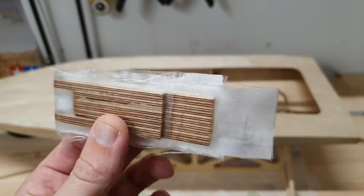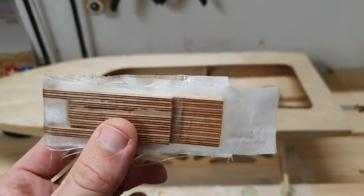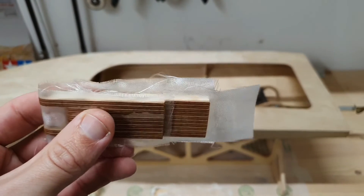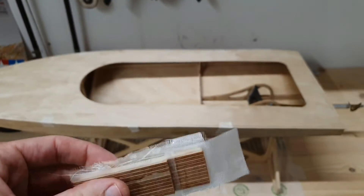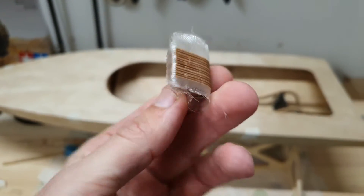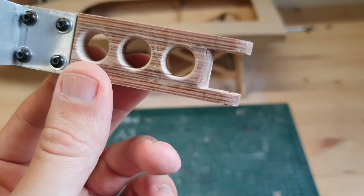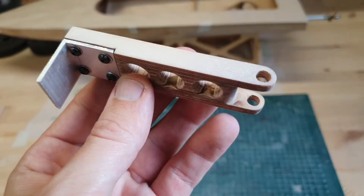I glassed the rudder — I put two layers of 50 grams per square meter glass weave. I first did the sides, and I have to cut it and sand it down, then I will do the top and the bottom part. I glassed the hinging part also with two layers, cut the glass weave, and lightly sanded it. The rudder bracket looks quite clean again; I still have to glass the top and the bottom.